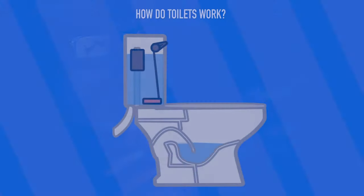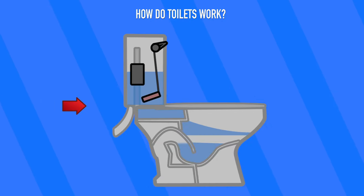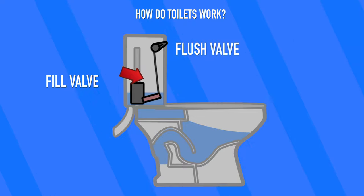But how do these porcelain thrones actually work? While toilet designs differ around the world, they all function off of the same principles. A tank of water, or stream of water in a pipe, is used to flush away waste down a drain. Inside the tank, there are two main valves: the fill valve and the flush valve.